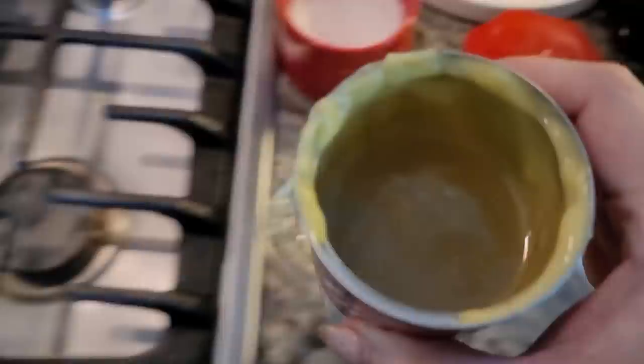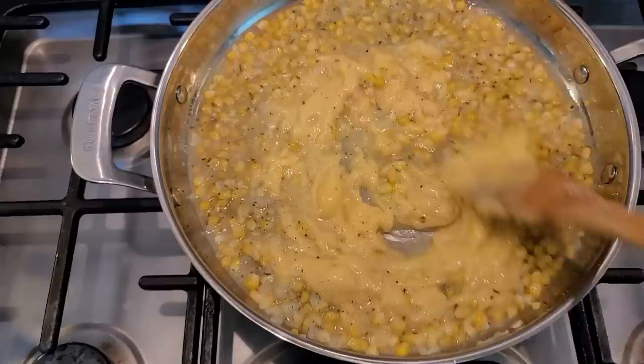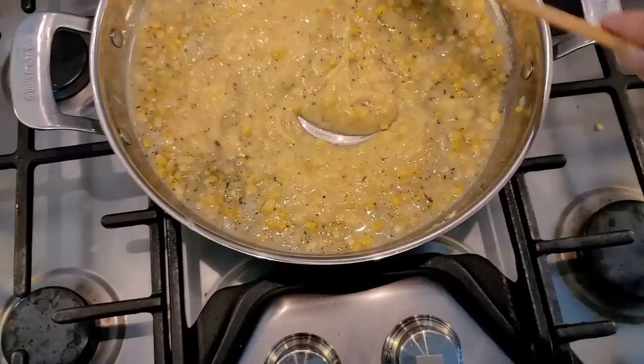Now it's time to add my cream of chicken. And I'm going to add about a cup of water to that and mix it in. This dinner is super easy. I like when I can get things out of the fridge and put it together to make a meal. That's pretty much what this video is about — just getting dinner on the table and finding things in my fridge to use.